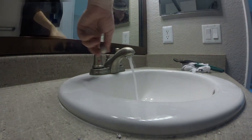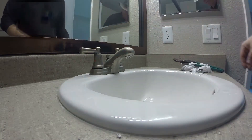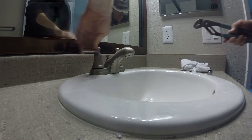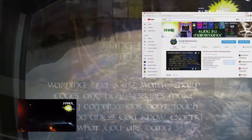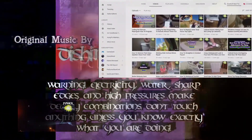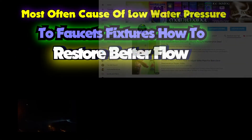Today on Kung Fu Maintenance, I'm showing specifically how to restore flow to a bathroom fixture, but the same fix applies to kitchen faucets and even shower heads. The most common thing that gets clogged and built up is the aerators. Welcome back to Kung Fu Maintenance, where I show you how to make the most likely repairs you'll need in your lifetime. Subscribe and hit the little bell icon to get notified of any new videos when they're released.